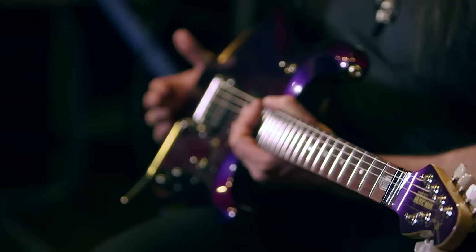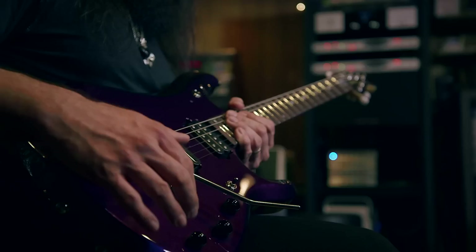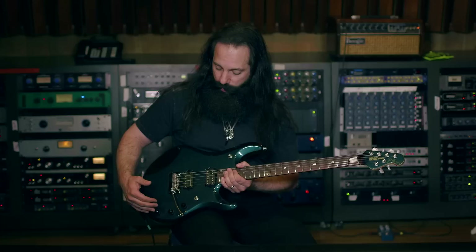Some of the greatest features that we developed right from the beginning that remained in all of the models are the location of the controls on the guitar. What you see here with the arc of the controls, the angle of the toggle, the type of toggle used on this guitar — all of it comes down to performance and playability.